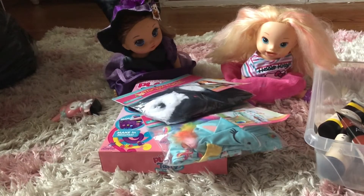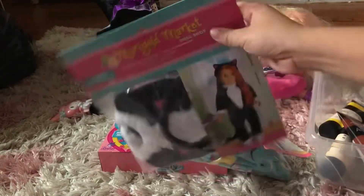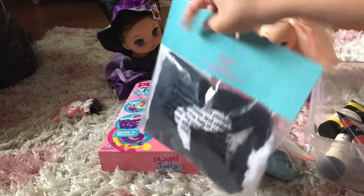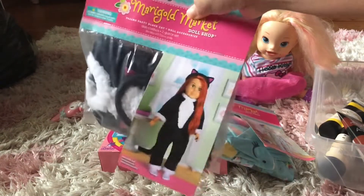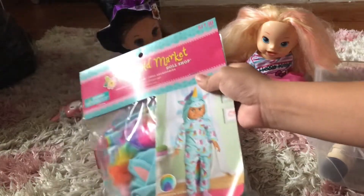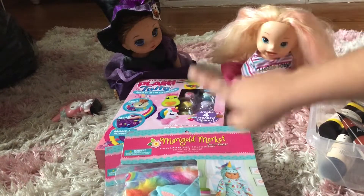Guys, it's Yasmin, and today I have a little haul. I have this costume here — this little cat costume. I might do a Halloween costume video, but I don't know yet. I got this costume for one of the babies; it's a black cat costume from Hobby Lobby. I also got this unicorn costume for one of the babies — it's cute — and I'm gonna be trying them on Serena and Kitty today.